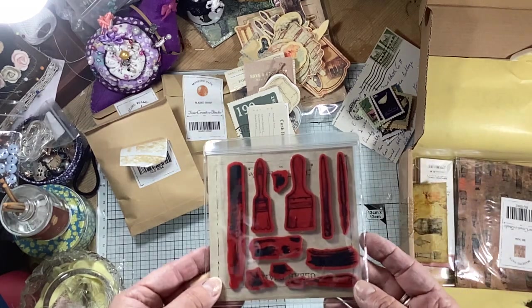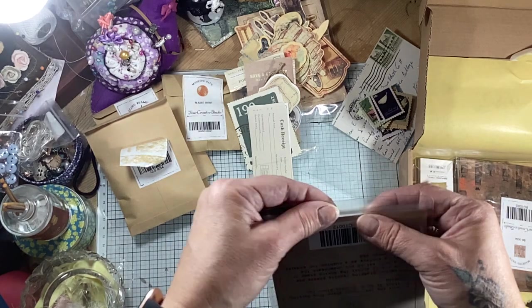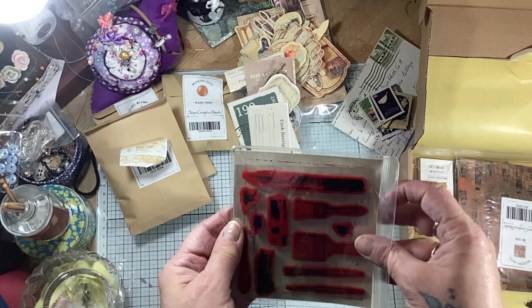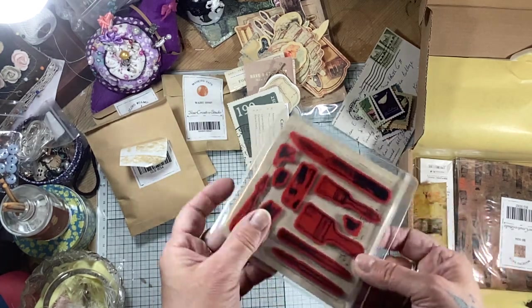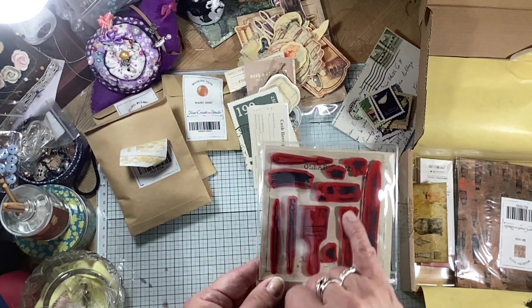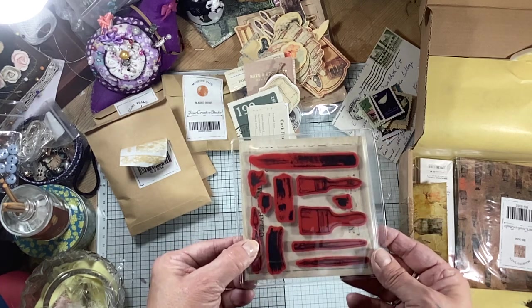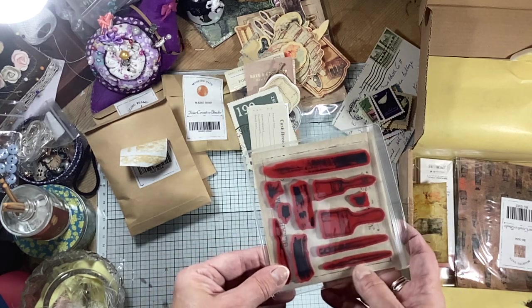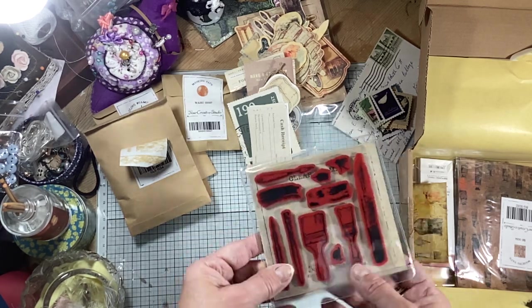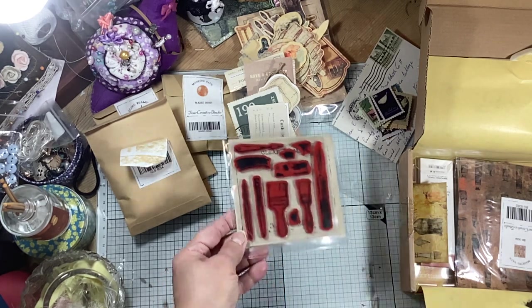Now we've got more stamps here. This is in a lovely plastic - like a clip plastic - and it's quite thick actually so that would protect these beautifully. I don't need to take them out. So you can see you've got paintbrushes, splodges, splatters, lines. There's a palette there. That looks like a tool that you use for clay and things. Really lovely. That would bring quite a lot of texture to your journals.